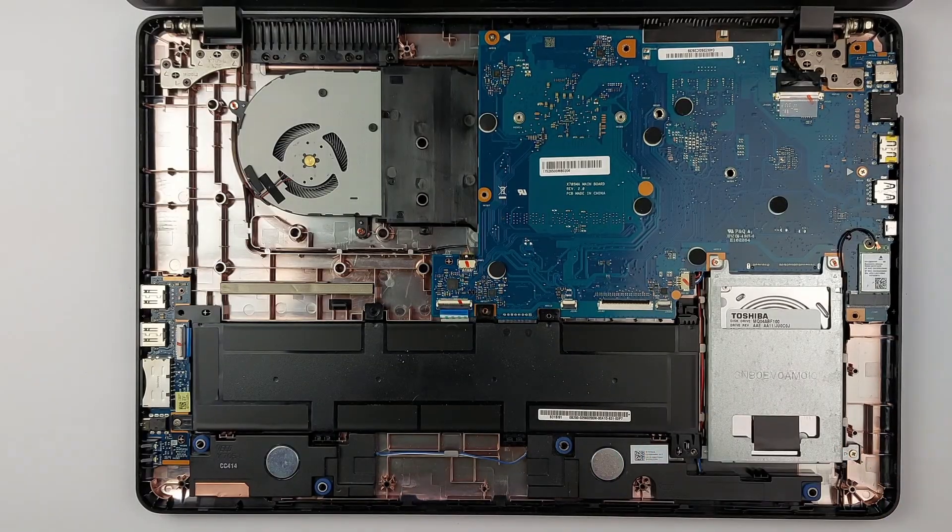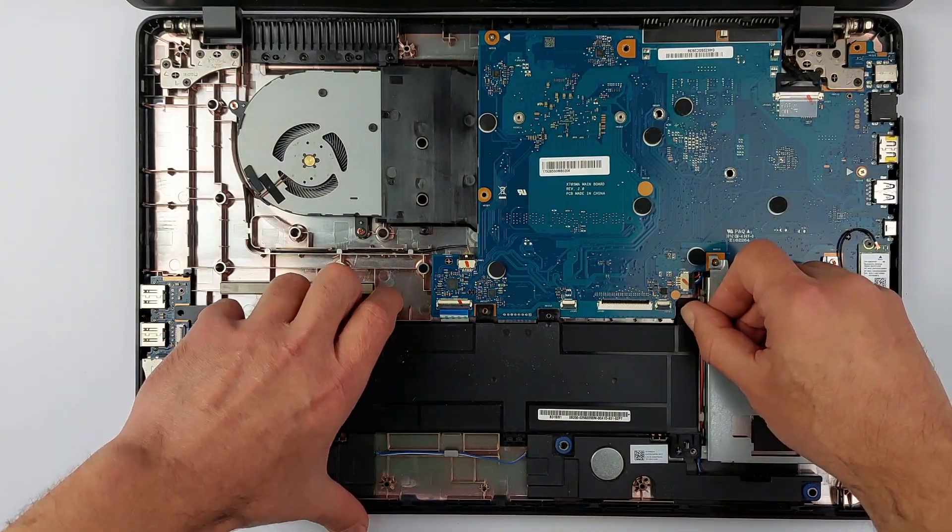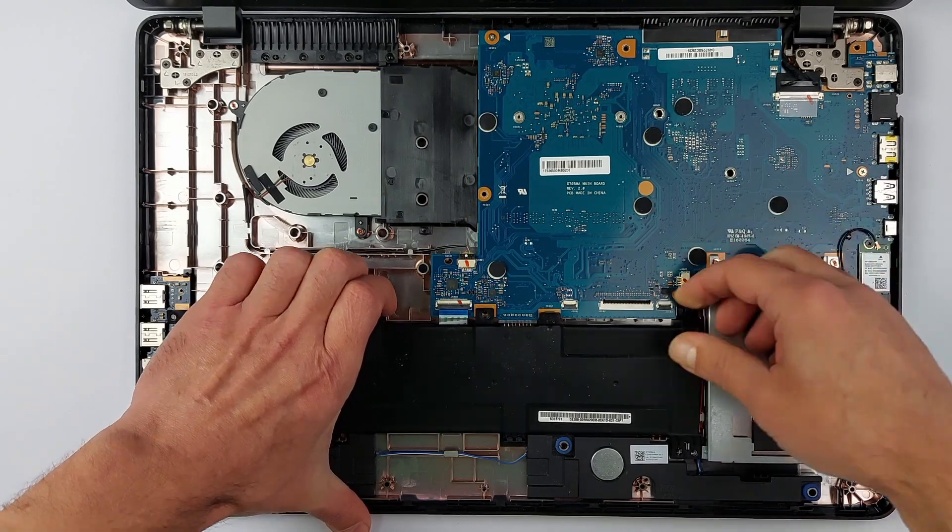With no current flowing, there's no risk of frying components. If you need a replacement USB port or the exact tools I use, check the links in the description.